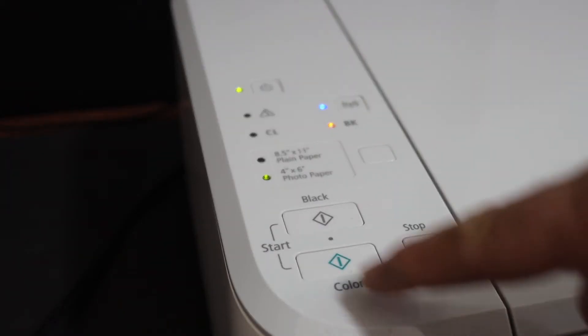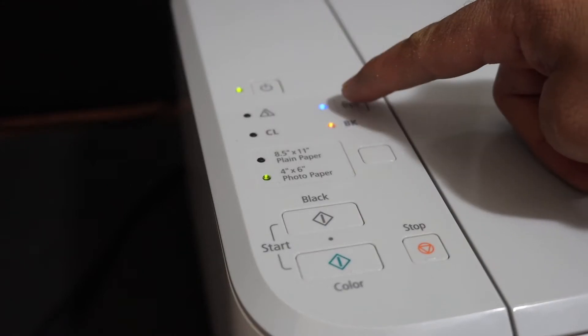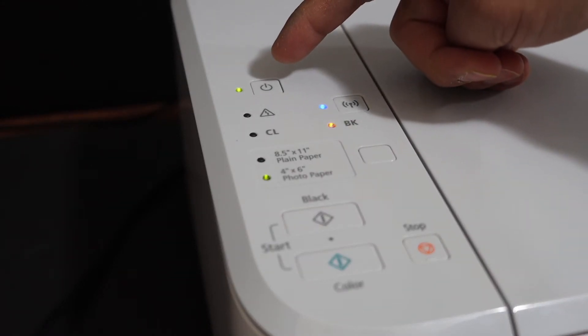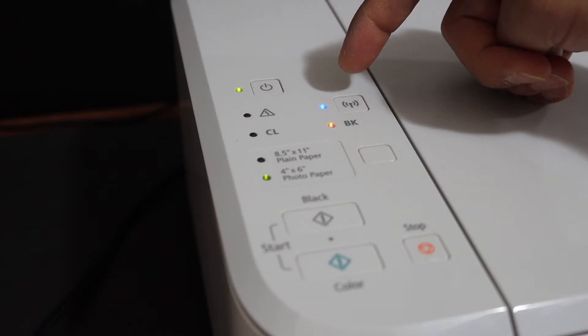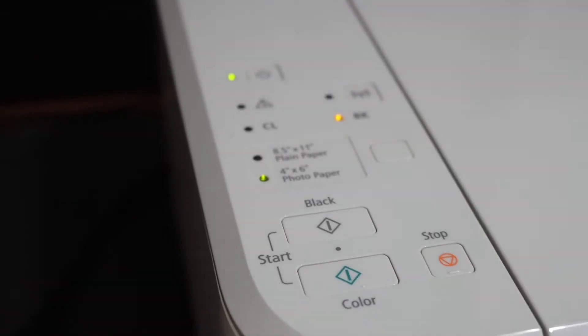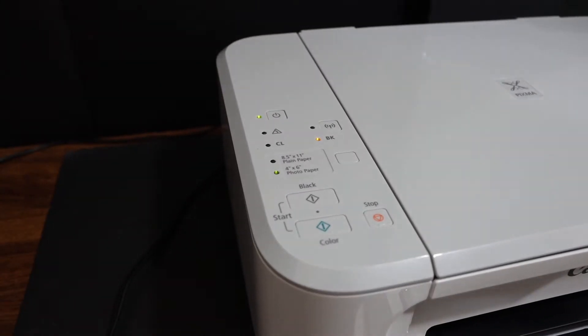Now press the color button once, then press the wireless button once again. The power button will stop flashing — it will stay on — and the wireless light will start to flash. This means your printer has entered into setup mode and now we can connect it with the Wi-Fi network of your home or office.